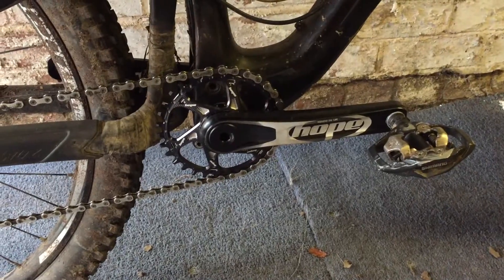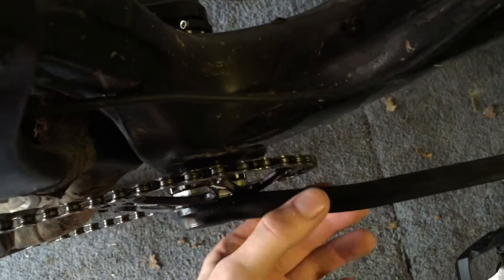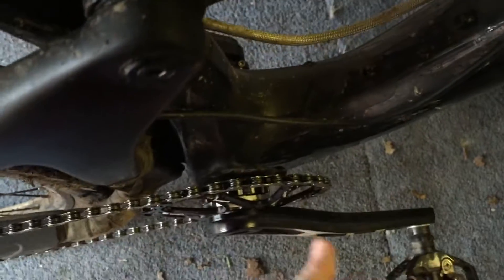There's a look at the cranks installed. I'm probably going to put a mudguard on the bottom of this — I'll see.